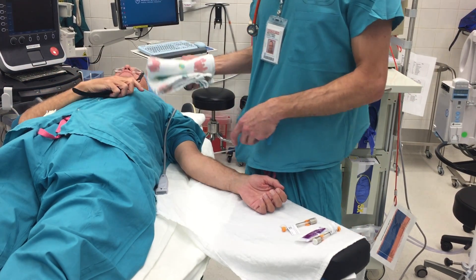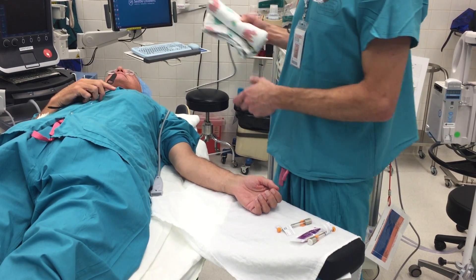I have a bolster to put underneath his arm, and I have some tape.